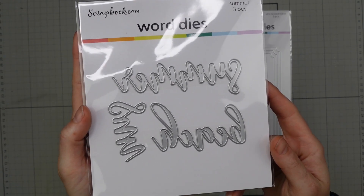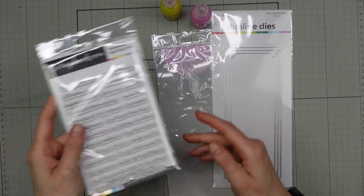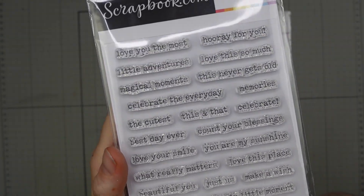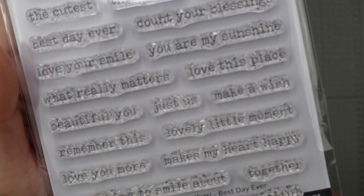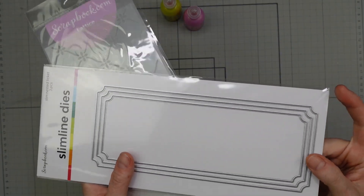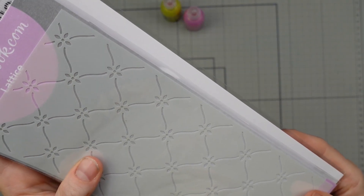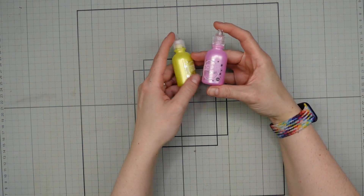I've got these word dies — this is the three-piece summer word die set. They feature the words summer, beach and sun, because we need some of that right now — it's raining outside today. These word Wordfetti stamp sets are great; they've got so many sentiments in them in a great type font which I just love. Great for adding a little sub-sentiment or as a main focal point for my cards. I've got these nested tickets slimline dies, which are great for creating little borders or interest on the edging of your slimline card. And then this lattice slimline stencil — super pretty. I'm definitely going to be using that on my card today.